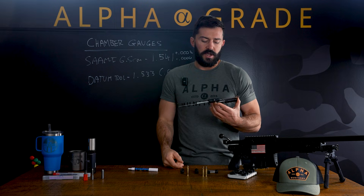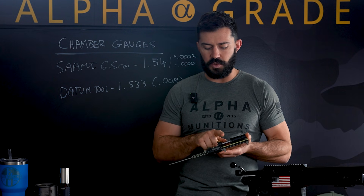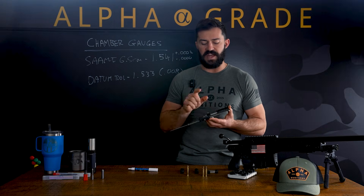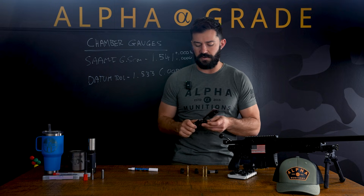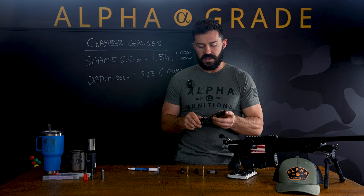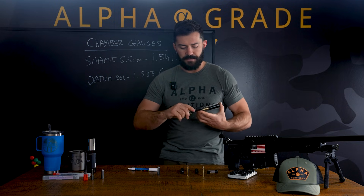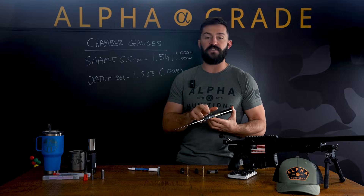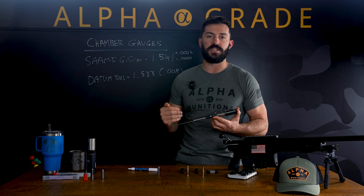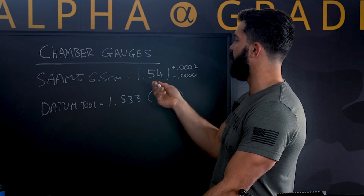Now what I like to do when I'm looking at how far this brass has grown in my chamber — I'm going to take this tool, insert it, and then zero my Mitutoyo gauge. So this is now set at zero, which is the min spec qualification for the chamber. Then I can measure our fired brass and see how long that chamber is cut exactly, and how the brass is fire-forming into the chamber. Measuring that off of that zero, I've got two thou. So I know that our brass is forming two thou over SAAMI min spec, which would make it 1.543.